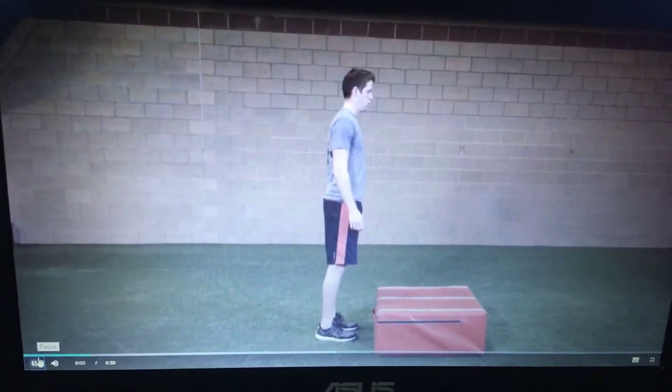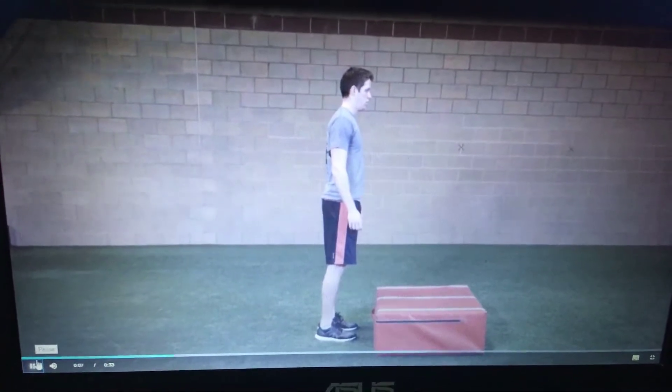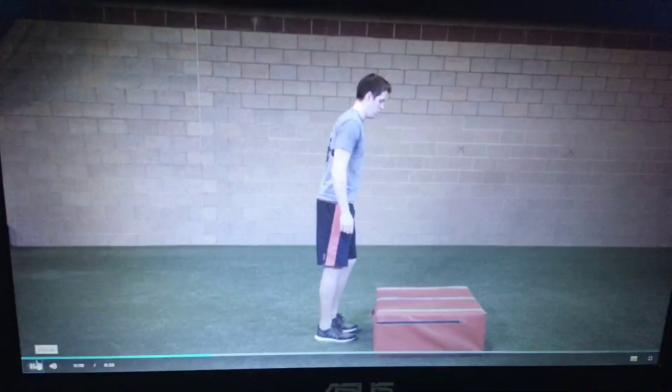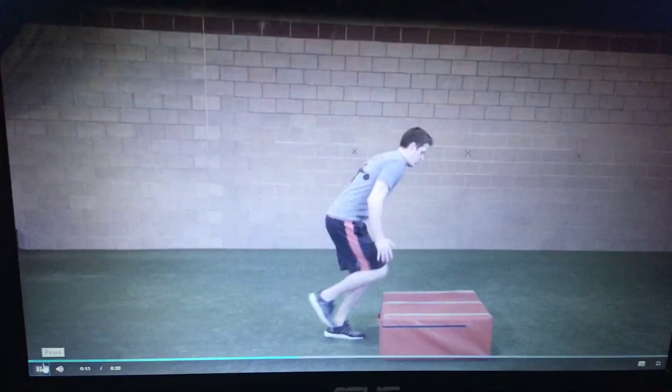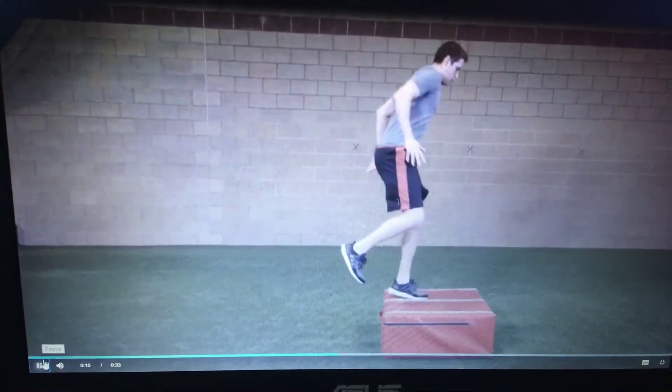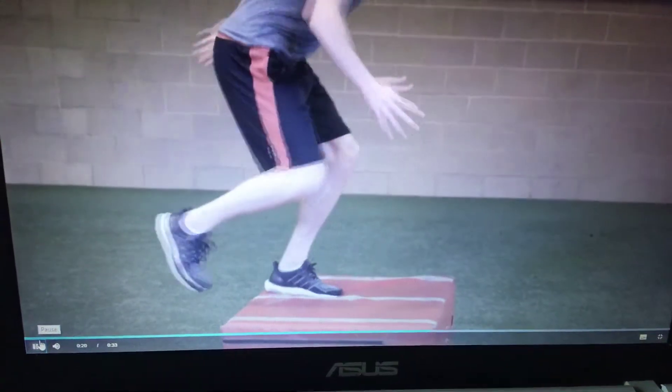Single leg box hop. Stand facing a small box around 4 to 12 inches in height. Raise one leg off the floor and perform a standing single leg hop onto the box, landing the same foot squarely on the box. Cushion the landing by completing the hop in a half squat.